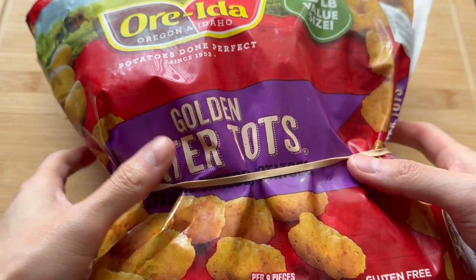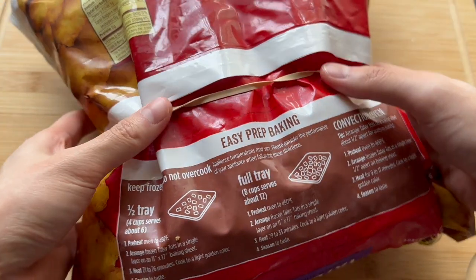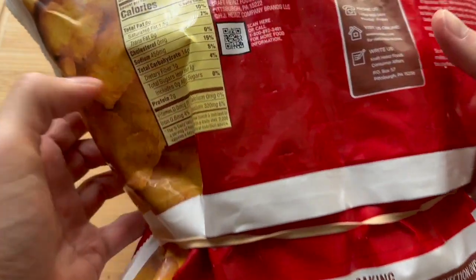Alright, so we got these Tater Tots. My kids love Tater Tots, I love Tater Tots — perfect for the family. It was on sale at Costco, so I got it right in time for Thanksgiving.